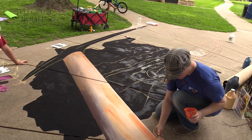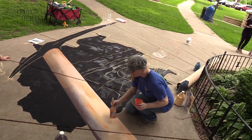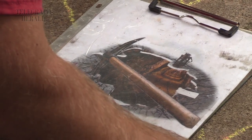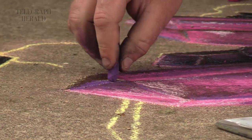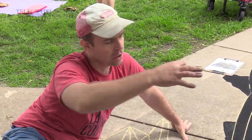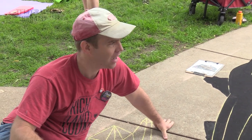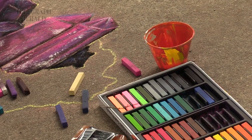We're doing an anamorphic drawing, a 3D chalk drawing. This town's known for its mining background, so we were inspired by that. We're doing a 3D pick with some gems here for color, and then we have a hole with a mine in it, with a lantern on top. So people, at the end once we're all done, they'll be able to stand on the pick or make it look like they're holding the pick or holding the lantern.